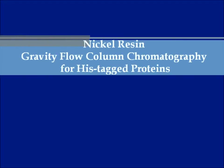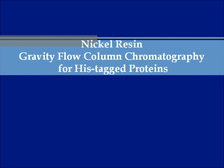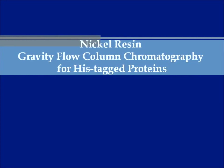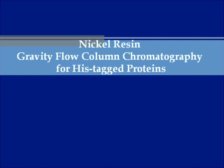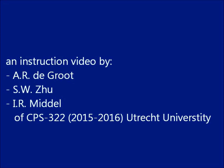In pharmaceutical biotechnology, recombinant proteins may be tagged with a polyhistidine motif. These histidine tags allow us to purify proteins with a bivalent nickel-ion resin. In this video, we will explain how to perform gravity flow column chromatography using this kind of resin.